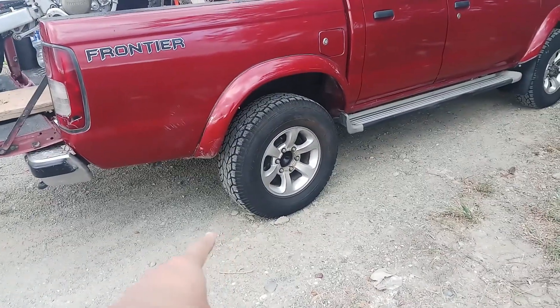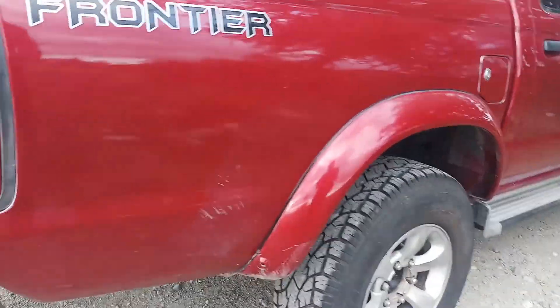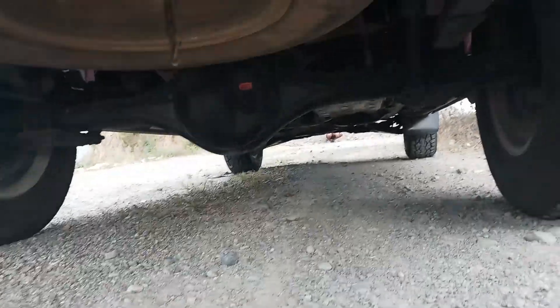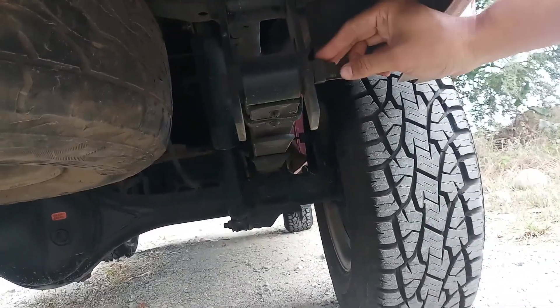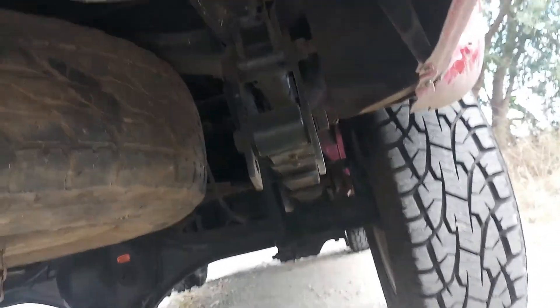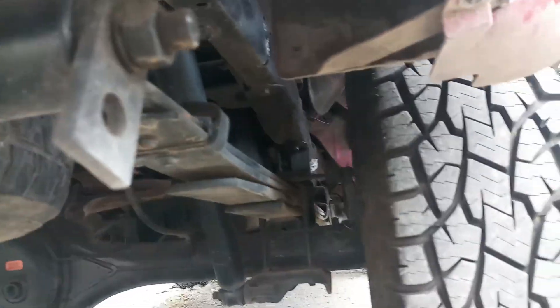Hindi pa namin naibalik yung mudflap po, naglinis kasi kami. Stock shock po ito. Yung shackle lang po ang pinaglitan namin dahil nasira yung thread ng stock nito, kaya tumaas na ng konti ng mga 1.5 inches. Stock po lahat — pati leaf spring, stock yan.